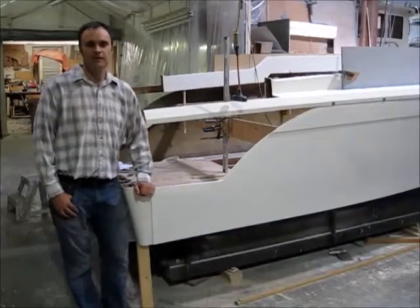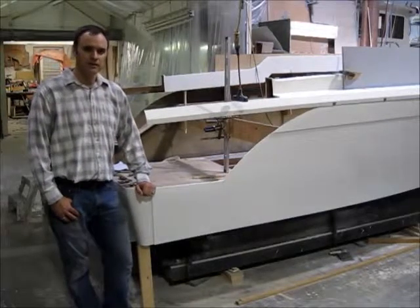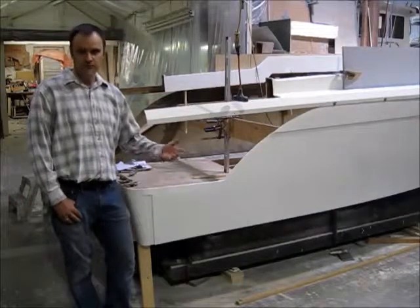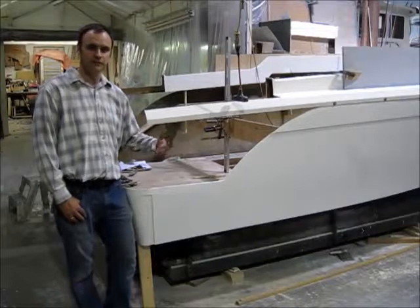Hi there, welcome back. I'm Brad Parker with Monero Marine in Richmond, BC. We build boats from 21 up to 30 feet and we're now creating a new model. This is part two of our video series on developing and creating this boat.